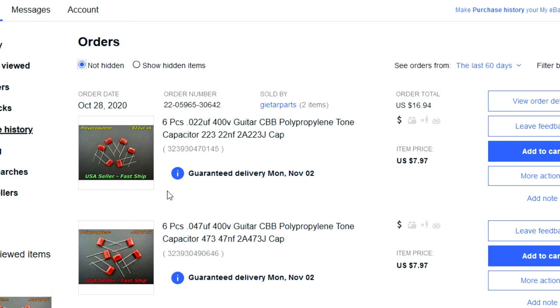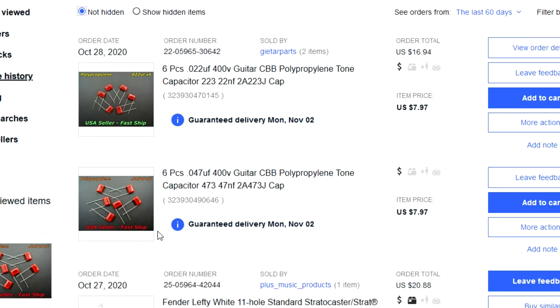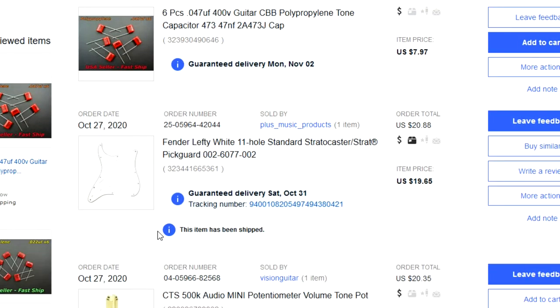I've got six pieces of 0.022uF guitar tone capacitors coming, and then I got six pieces of 0.047uF. Going back to the Guitar Heads website, it says that going close to 0.050uF for a capacitor on your tone will give the mini humbucker rails a darker sound, and if you want a brighter sound you go with around 0.020uF. I ended up getting six of both — the 22s and 47s. I also picked up a lefty white 11-hole standard Stratocaster pickguard.